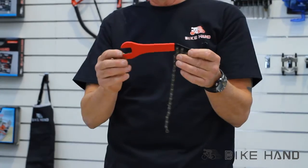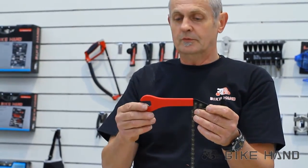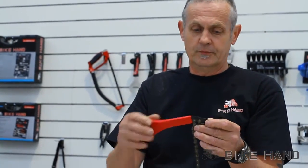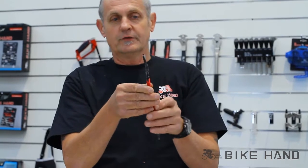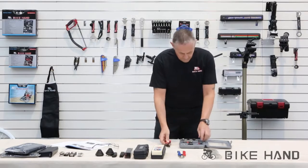First of all you've got this, which is a 15 and 16mm wrench, so you can use this on your pedals. You also have a chain whip and a lock nut release spanner for your lock nuts.